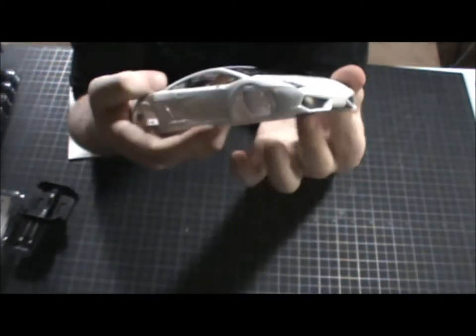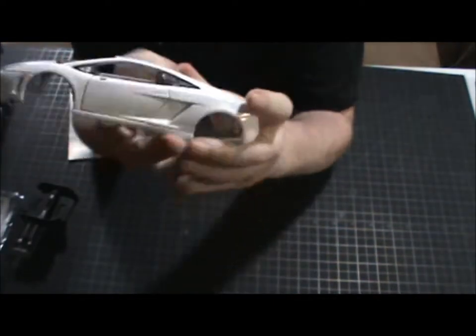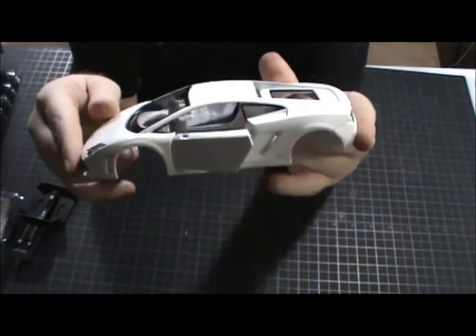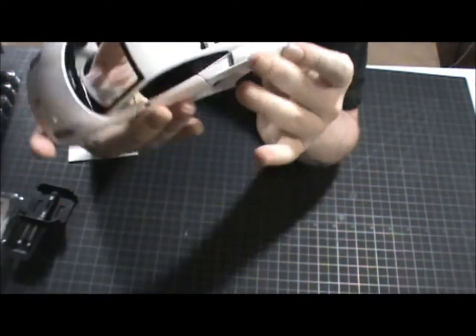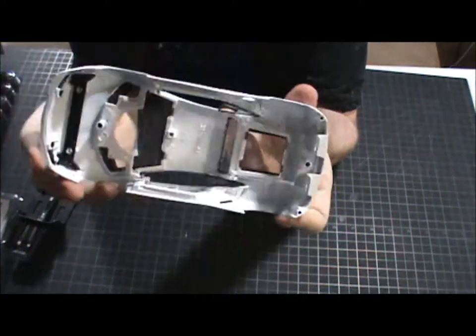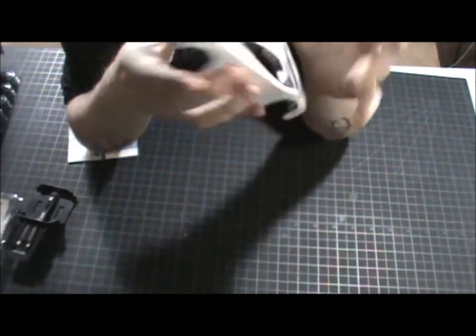The bonnet doesn't open up — it's just fixed there. But that's cool; the rear one does open. The doors open, not very wide, but they do open. That's actually not wide at all — he's stuck in a small parking space. There's the underneath — got all the screws and the parts for holding the glass and stuff and the dash. Really cool.